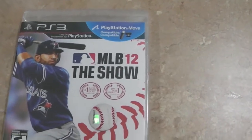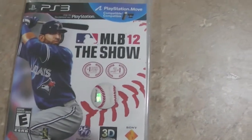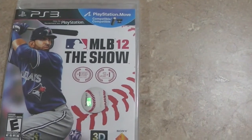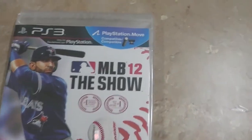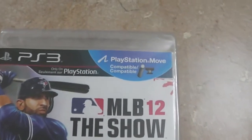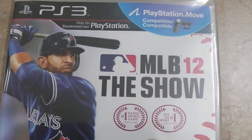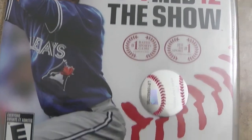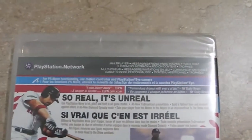Jose Bautista — runner-up MVP — he's probably the best Blue Jays player right now and he's been coming hard for the last few seasons. So yeah, this is MLB 12: The Show and this is the exclusive Canadian cover version. On the front we have PlayStation Move compatible, Jose Bautista, the new Blue Jays logo and uniform, and 3D compatible.